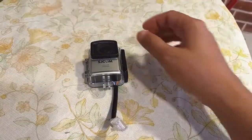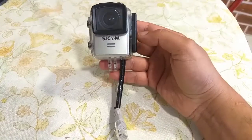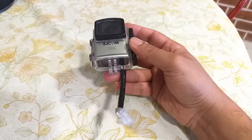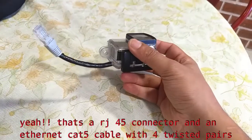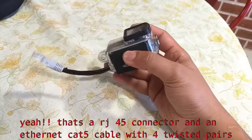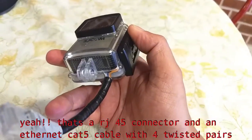Hi, I have modified my SJCAM M20 action camera to make it a really functional moto vlogging solution. Straight out of the box, the M20 as a moto vlogging solution is far from ideal, and combined with some nagging issues specific to SJCAM and cheaper action cameras in general, the making of ride videos becomes a real pain in the ass.